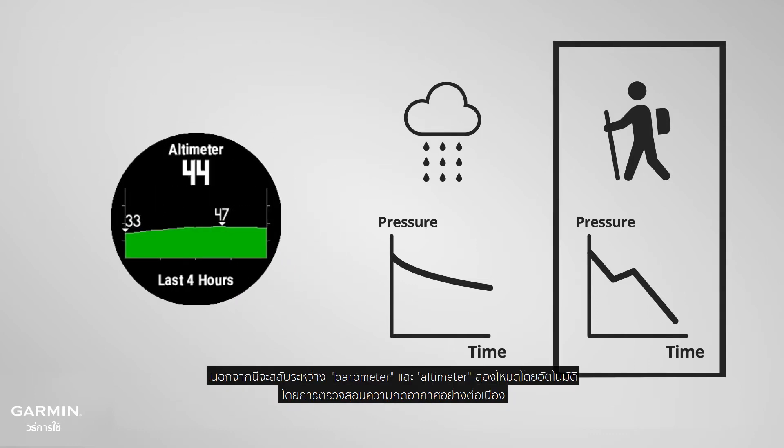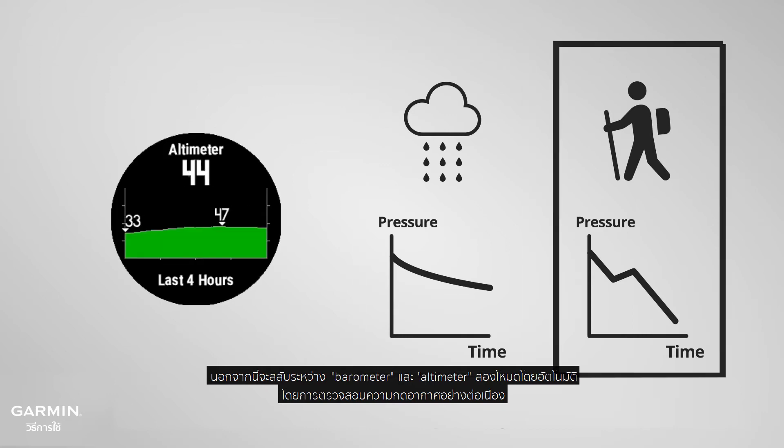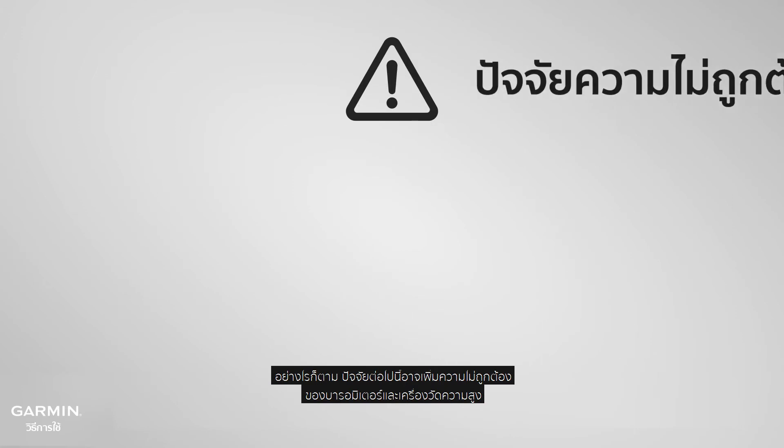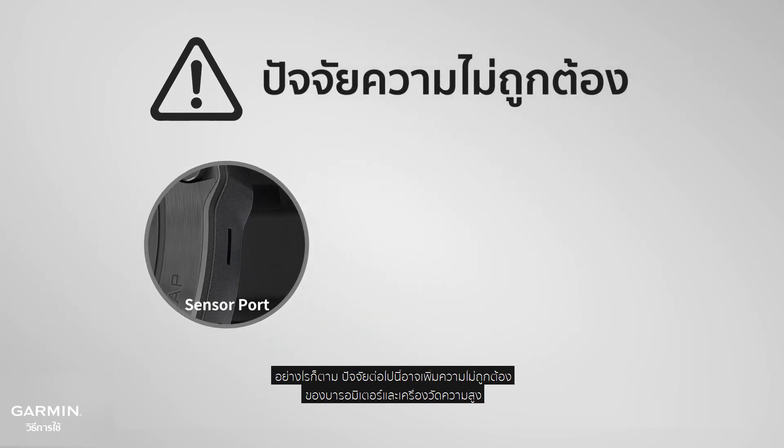It will automatically switch between barometer and altimeter two modes by continuously monitoring air pressure. However, the following factors might increase the inaccuracy of the barometer and altimeter.